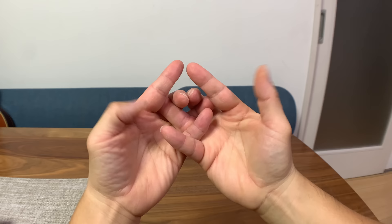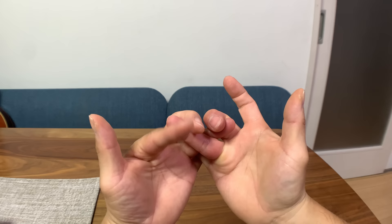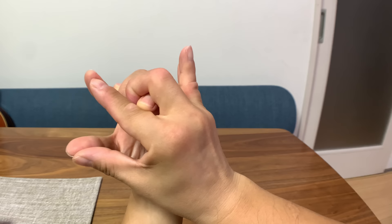Okay, this time we're gonna leave out the pinkies. Just cross our ring fingers and do the same thing — wrap with your middle fingers, put the index fingers under, and then close the mouth. Now we have a lizard or a dragon with horns up there.